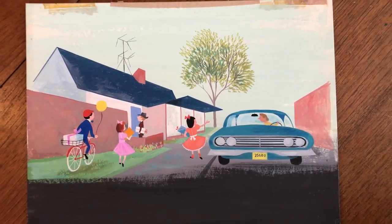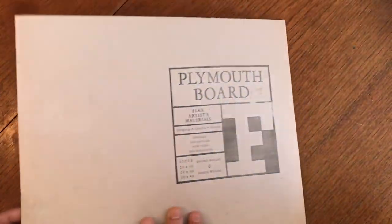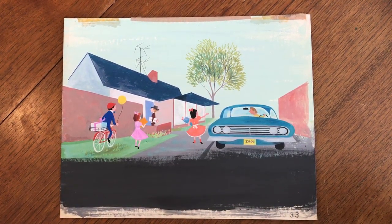We're looking at an original work of art that dates from the early 1960s. It's on this heavy artist board, done with acrylic paint or perhaps tempera. It's done by a very skilled artist.